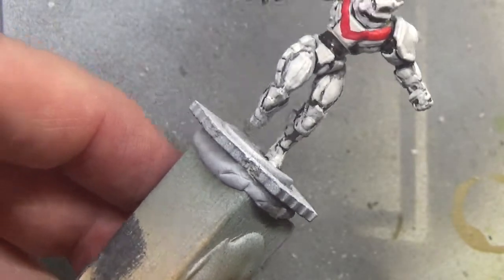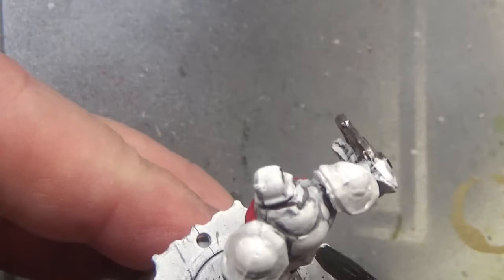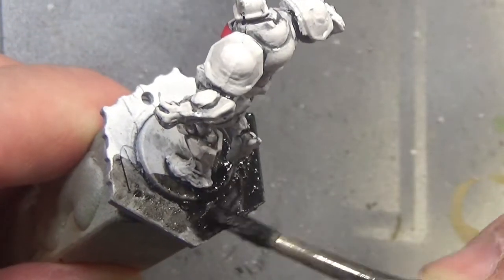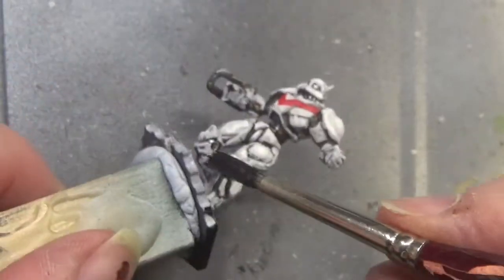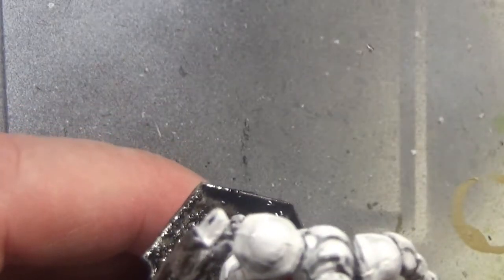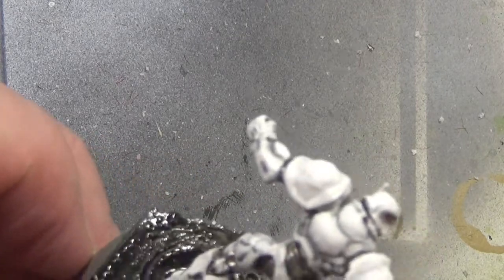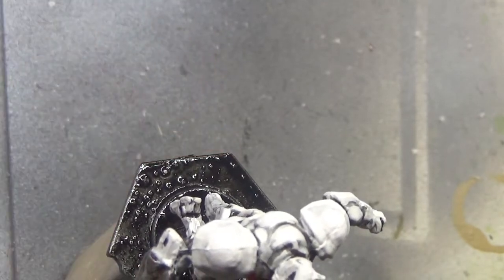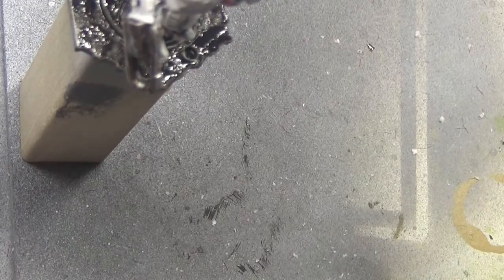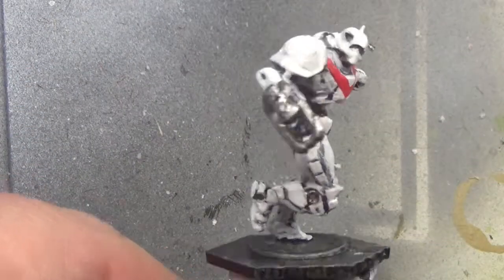And now the next stage is to just paint the base black. I'm not bothered about the clear acrylic base — it's all painted black. But that's it for this video. I hope you've enjoyed it. I'll shut up now and let you finish watching the painting and listen to the music. So until next time, stay safe and take care. God bless and bye for now. See you next time. Bye.